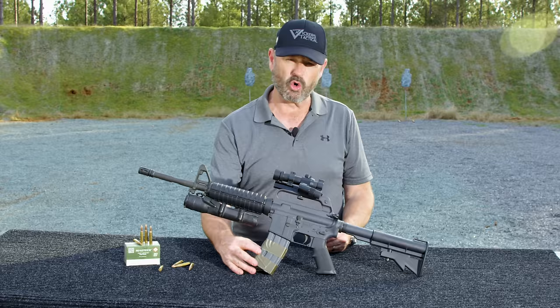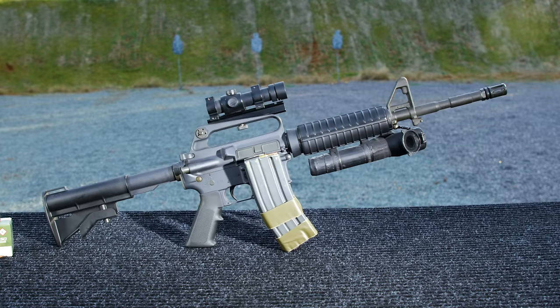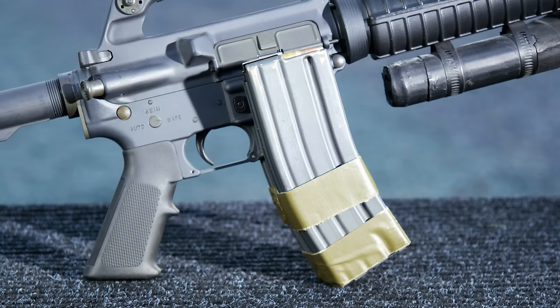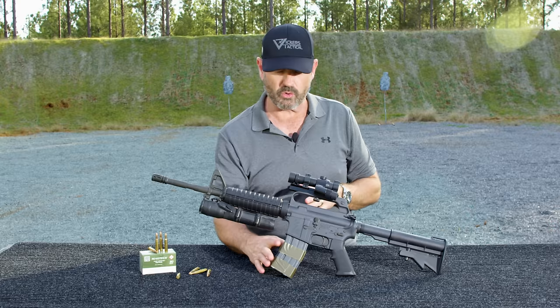Double mag clamp right here — this is homemade. It's one that I made myself with 100 mile an hour tape and cardboard. They had them made with metal brackets for the double mag clamp, but the problem is that would transmit vibration when firing the weapon through one mag to the other and drift that top round forward. Using the cardboard and the 100 mile an hour tape takes out a lot of that vibration.